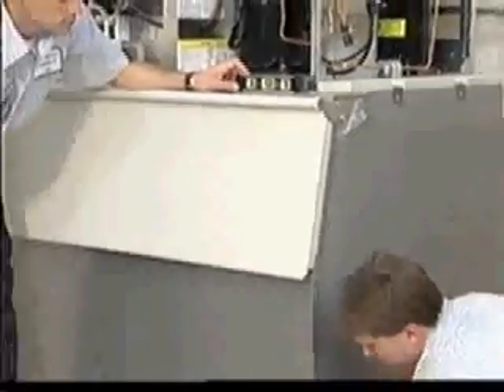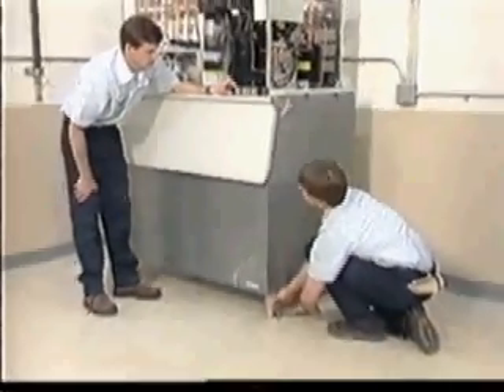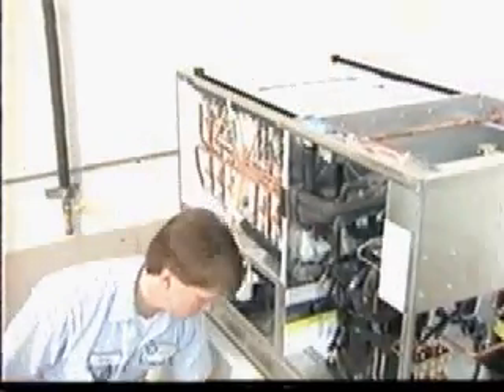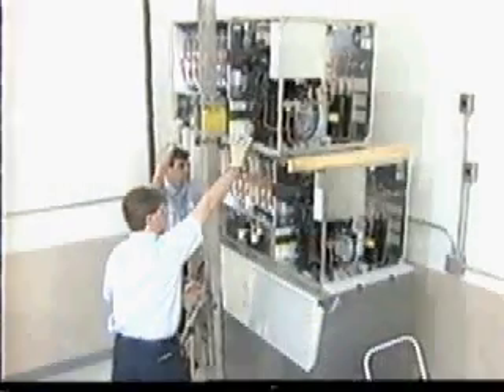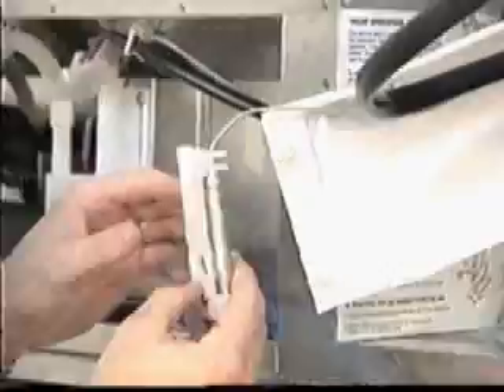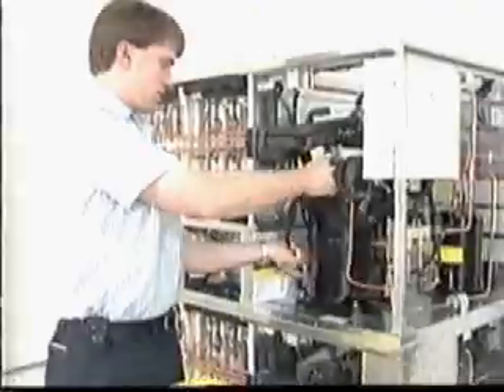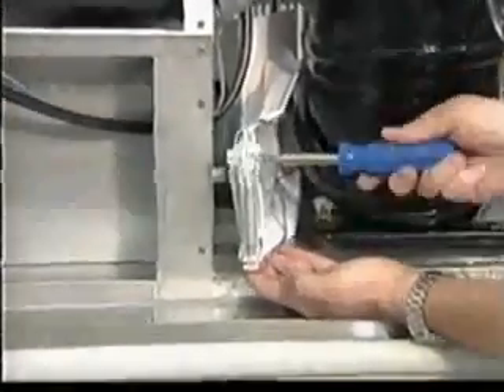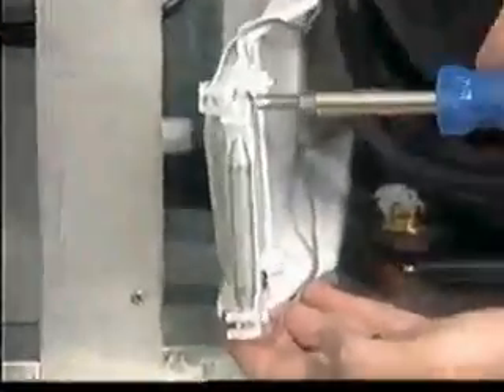Level the ice maker and storage bin in both the left-to-right and front-to-rear directions using the adjustable bin legs. If you are stacking two S units on a single bin, remove the top panel and ABS evaporator cover from the lower unit, set the second unit on top, and secure it with the brackets provided in the accessory package. Remove the bin control holder and bulb from the top bracket and route it to the bottom bracket, taking care not to touch the suction or discharge lines or the compressor base with the control capillary tube. Use the top bulb holder to secure it to the bottom bracket, plug in both bin control plugs, and be aware that Hoshizaki stacked units operate independently of each other.